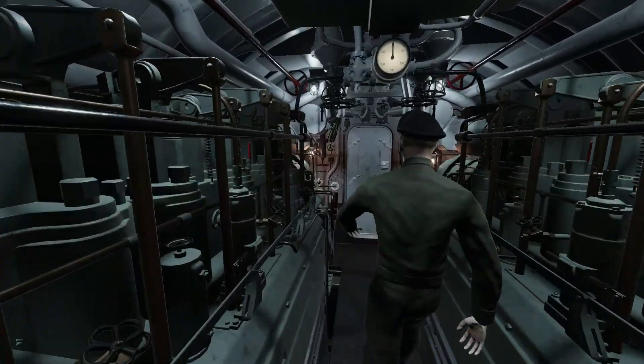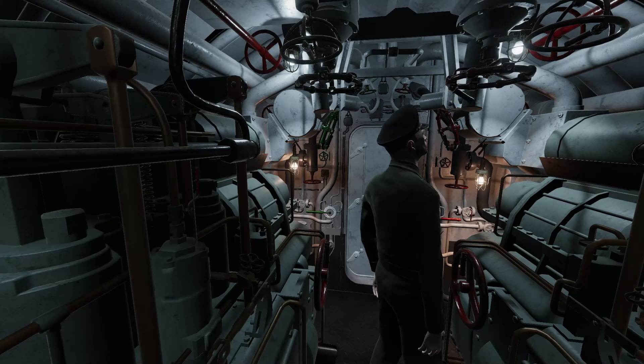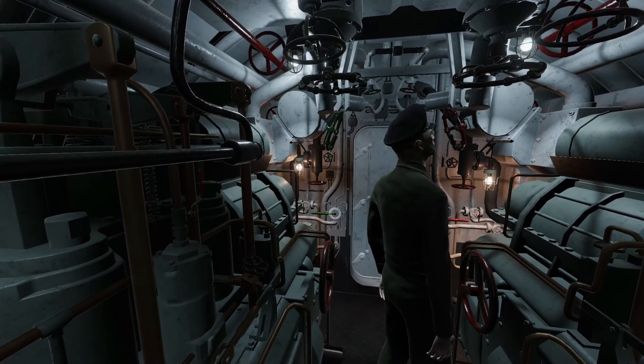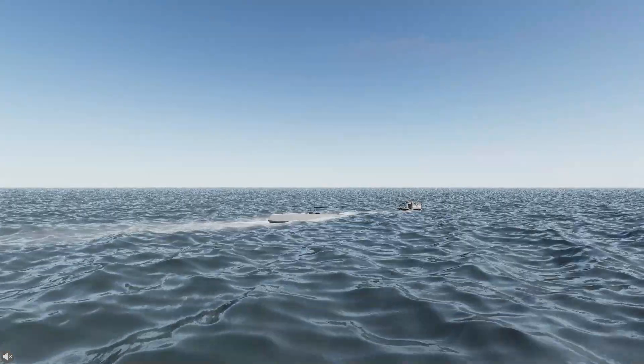Continuing aft, there are two hand wheels above you, right and left. These are the diesel exhaust valves for both engines. These hull valves must be open to run the diesels and closed when submerged.